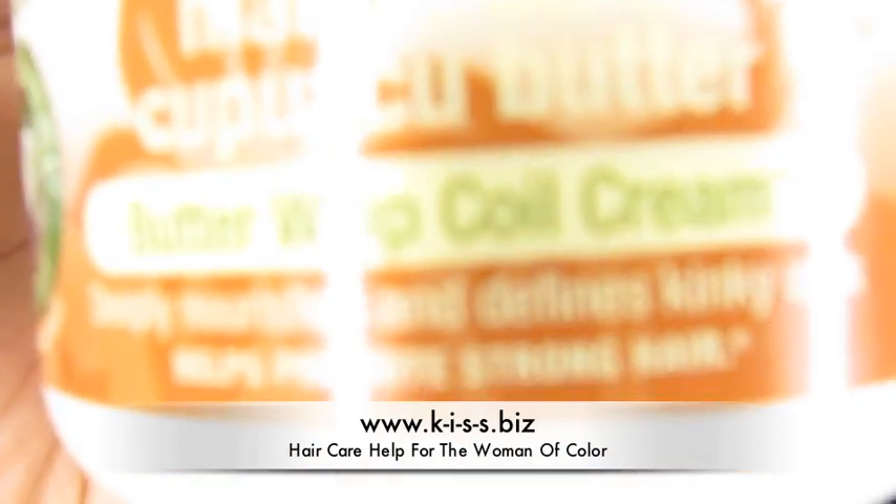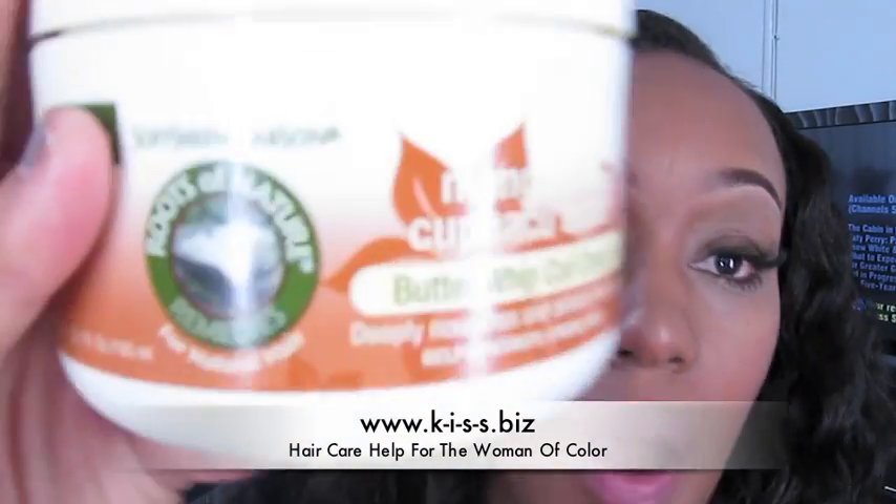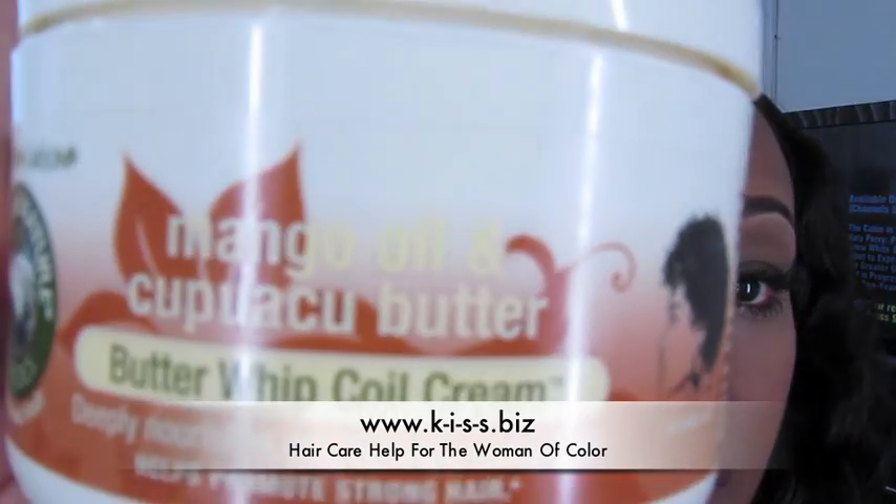It's mango oil and — I think Capua is how it's pronounced — butter. That's the proper way to pronounce it. And it looks like that.